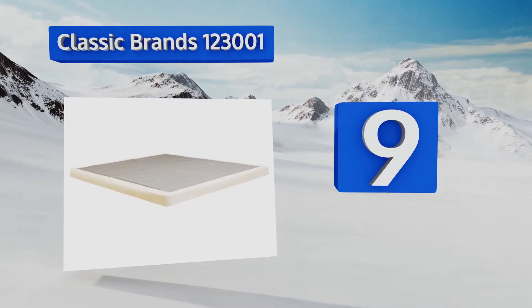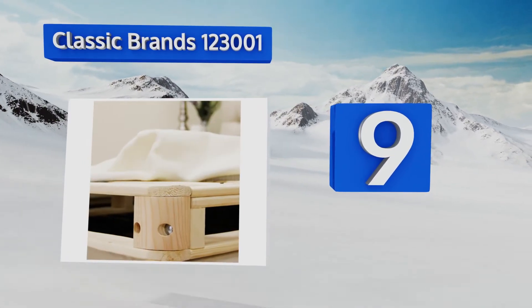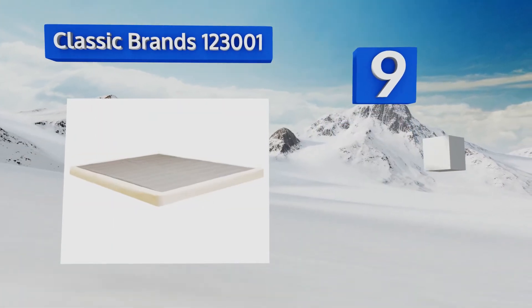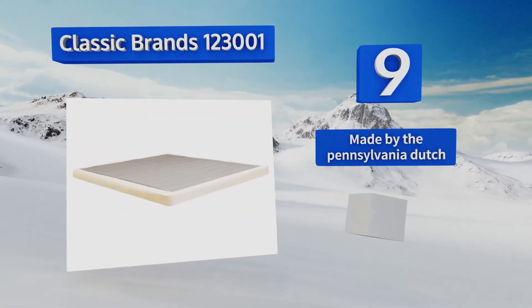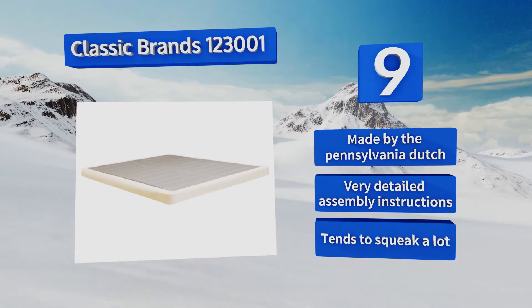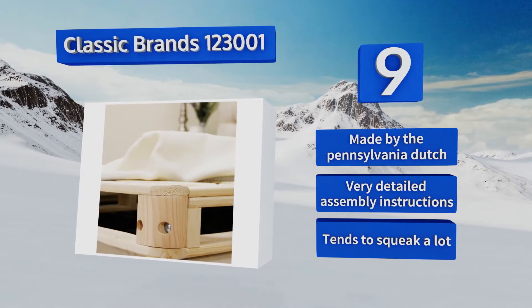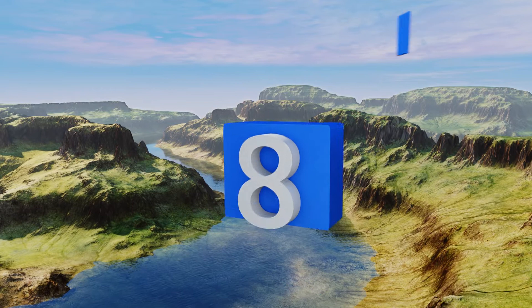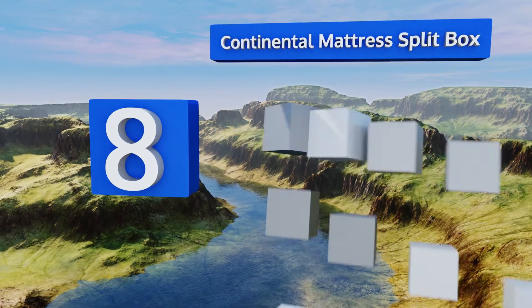However, the slip cover is hard to put on. At number nine, the Classic Brands 123001 is just four inches tall, making it one of the slimmest on the market and good for the elderly or for anyone who has trouble getting in and out of high beds. Watch your hands when putting it together though, because it's full of splinters. It's made by the Pennsylvania Dutch and comes with very detailed assembly instructions, but it tends to squeak a lot.